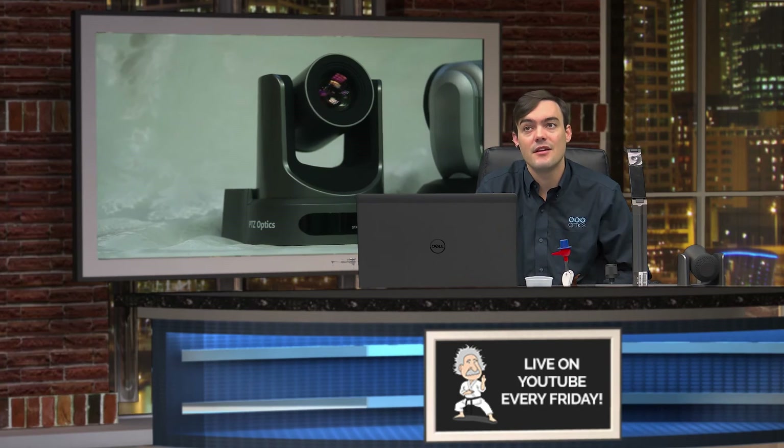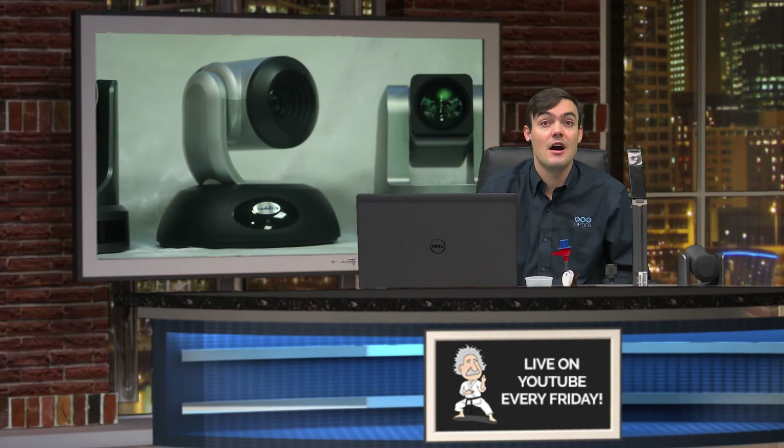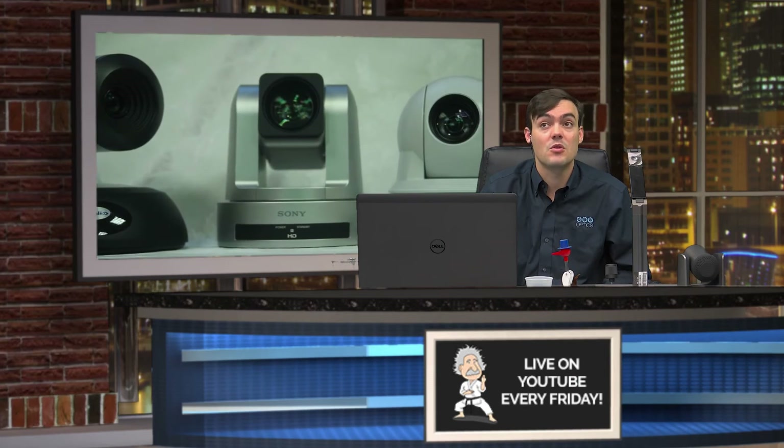We made the mistake of not fully tuning everything. You really have to look at these cameras on a nice high-contrast field monitor to be able to do high-quality recordings. Unfortunately we didn't do that. We learn something every time, so we're going to do that next.